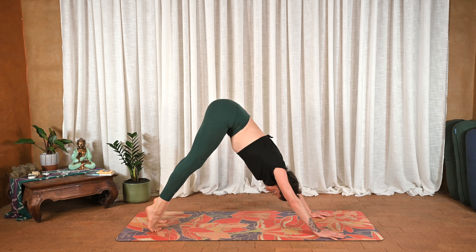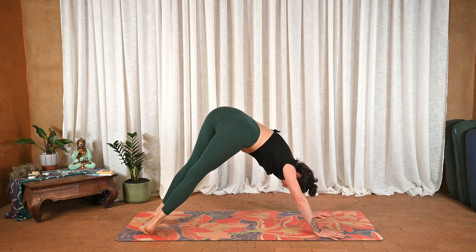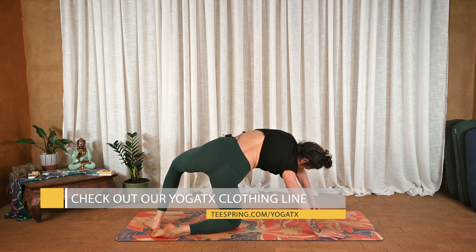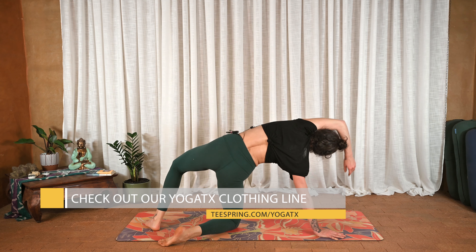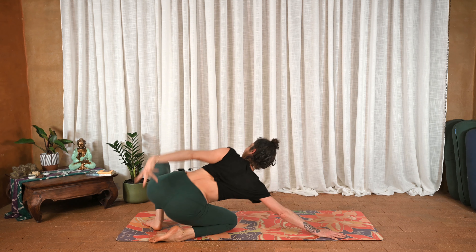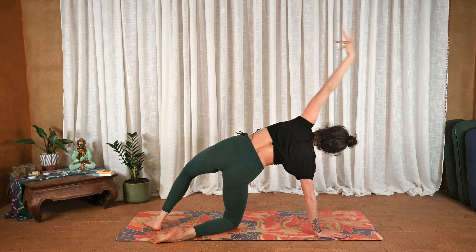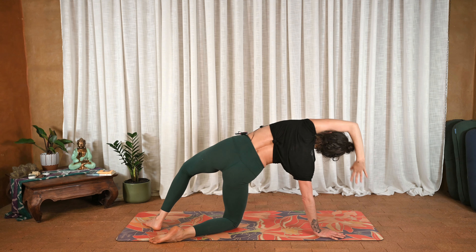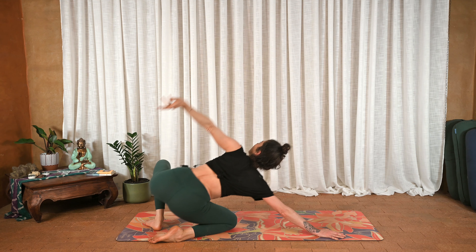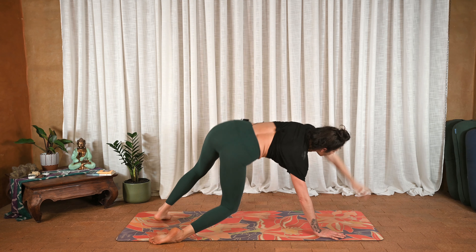Inhale to the toes — you know where we're going — exhale send the heels over towards the right, bend the knees. Your choice: knee up or down, lift the left arm up, exhale hips to heels. Inhale lift side body. Once more: exhale hips to heels, inhale round to downward facing dog.